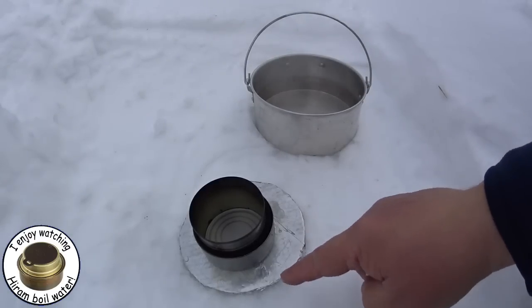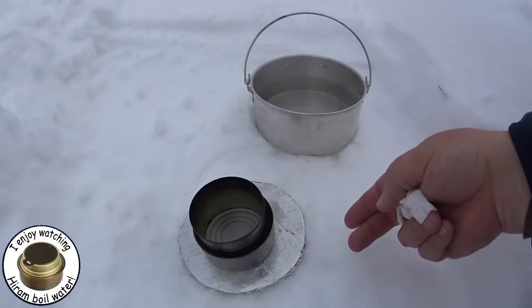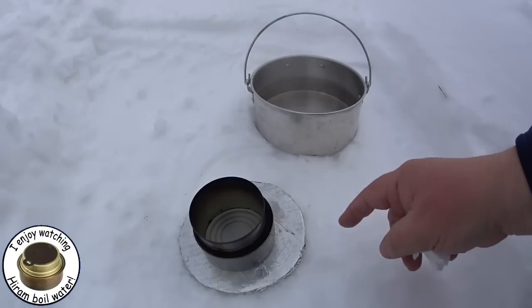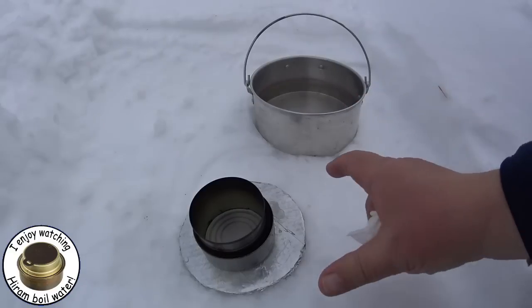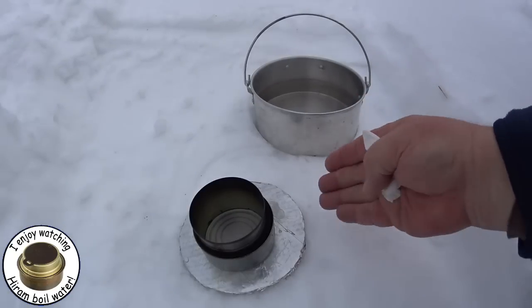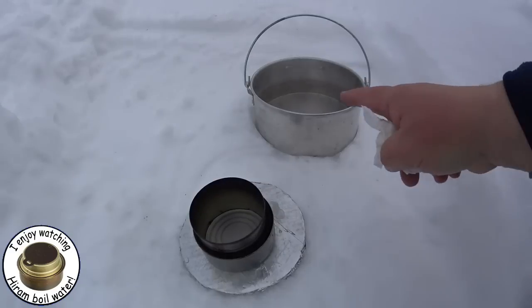This is the cardboard plate that I usually use to isolate the burner from cold surfaces. It's just a cardboard circle with silver duct tape on it. Because I used such a large pot, it was outside the edge of the cardboard and it was melting the snow underneath, starting to tip. So I should make myself a larger one if I use this pot.